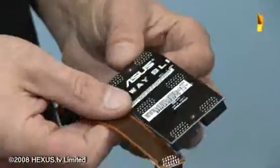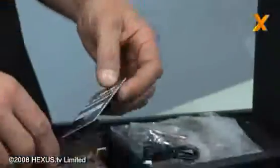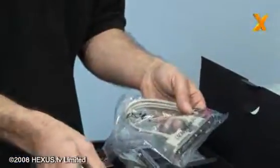Lots of SATA leads, power leads, IDE cable. We've got a couple of bridges here for three-way SLI or two-way SLI. Back panel and various other IO ports and bits.